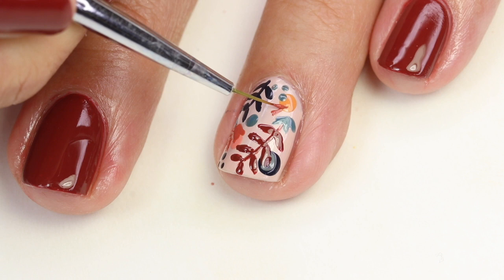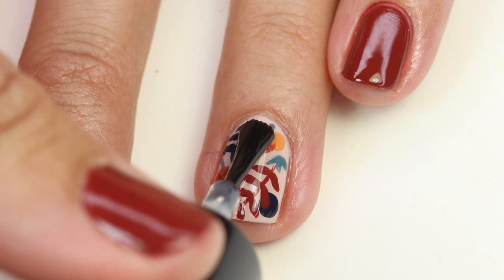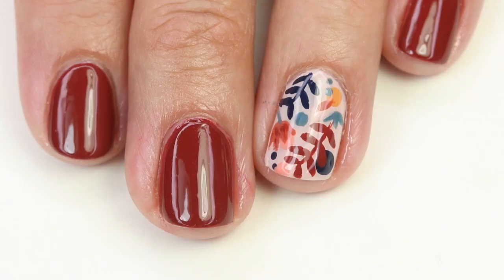I wanted to add some more of this color, so I did a little leaf there. Now I want to let this dry for at least 10 minutes, and then I'm going to come in with my fast dry top coat — this is Glisten and Glow — and that is the end of the tutorial.